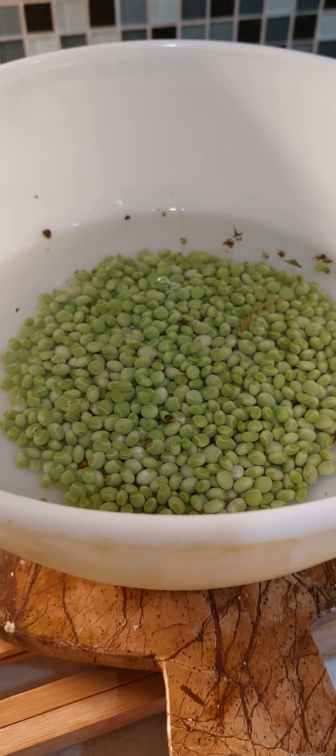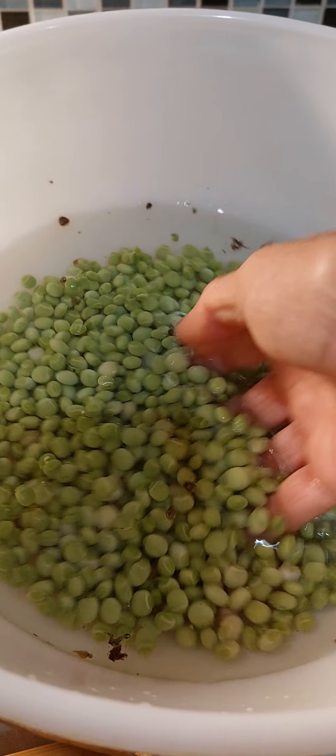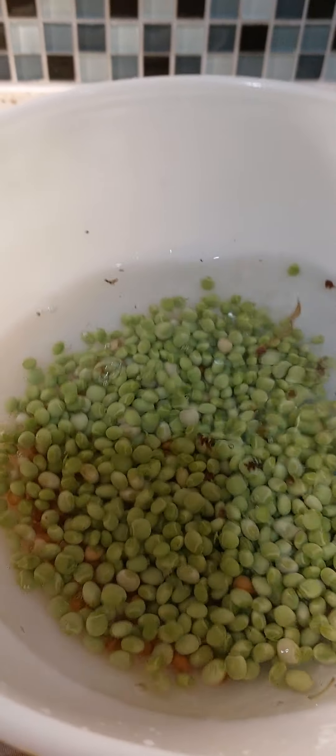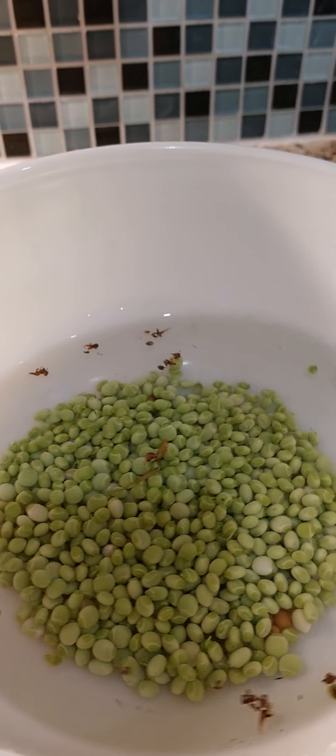These are beautiful pigeon peas that we harvested. We're rinsing them and we're going to cook them.